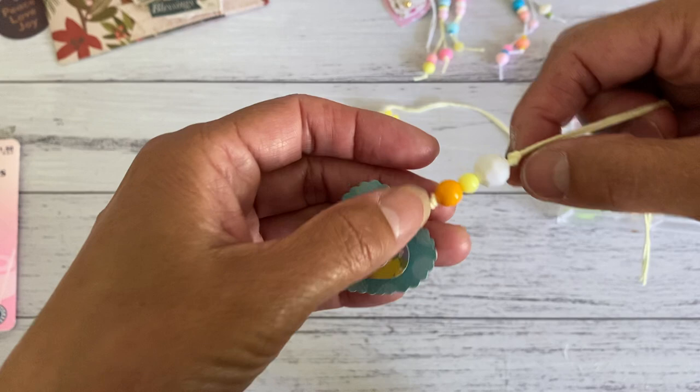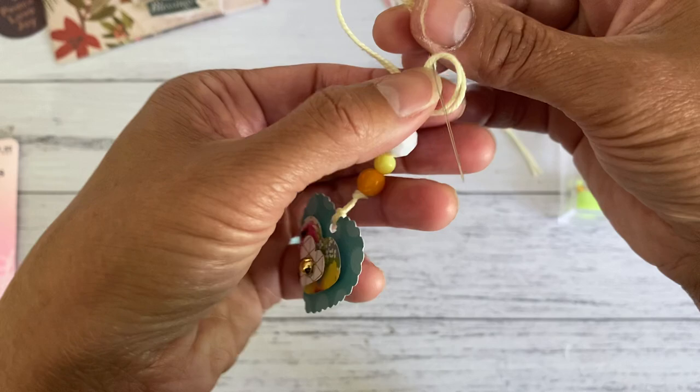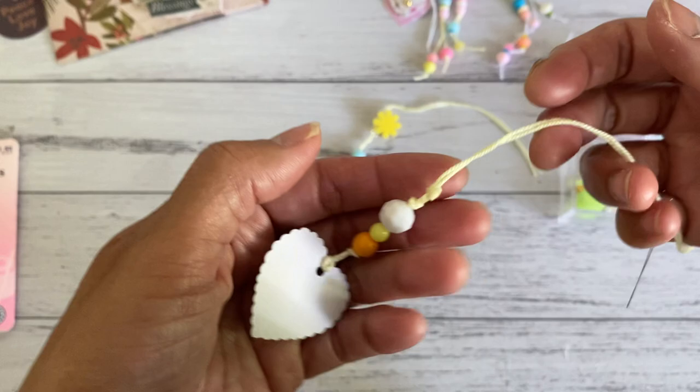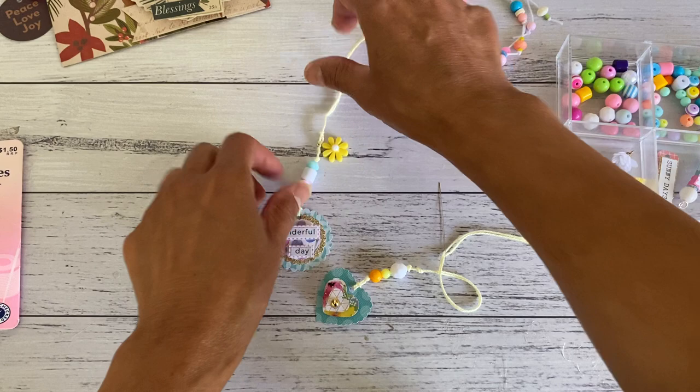However many beads you have, you're going to always finish it off with a knot. Then you're going to make another knot, and bring that knot just a little bit apart from that last knot — not too close and not too far — and then continue on making your next segment of beads or a charm. I have a charm on the end, so let's add that.